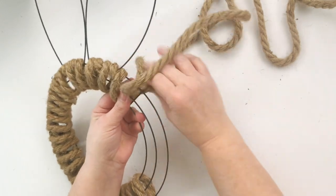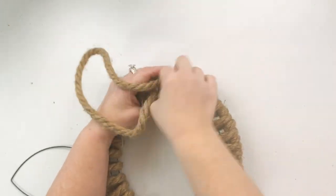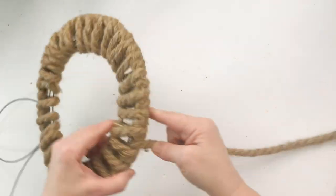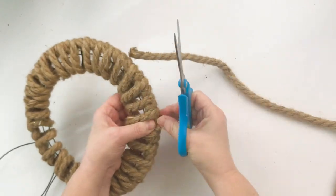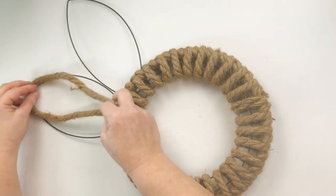This is a super easy project that probably took me about 10 minutes to put together. Anyone can do this — wrap it around the entire wreath form. When you get to the end, you're going to hot glue it down. I had a short one, hot glued it down, and snipped off the back with a pair of scissors. And we have our adorable looking wreath.